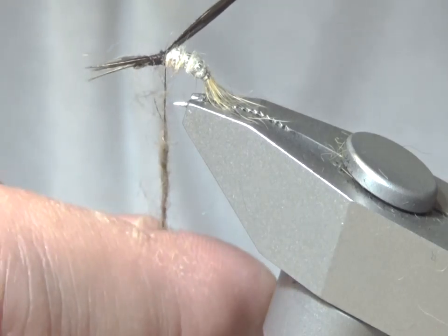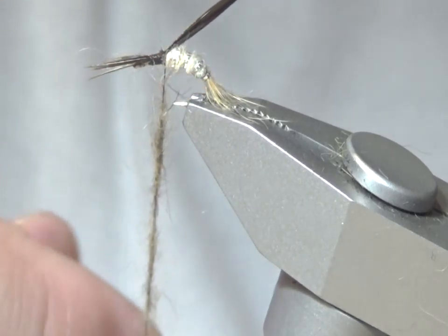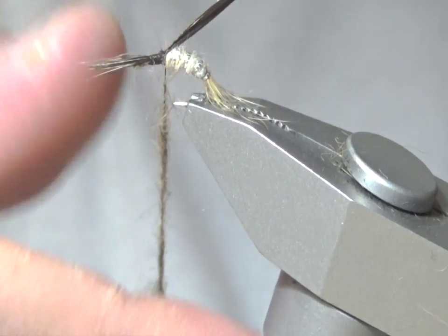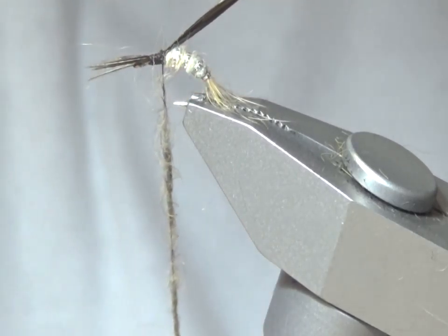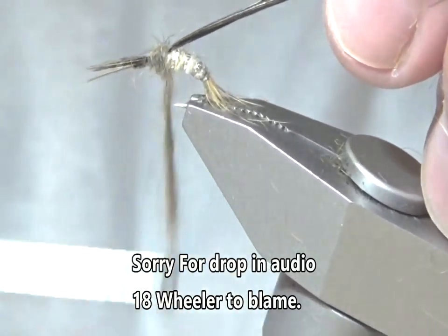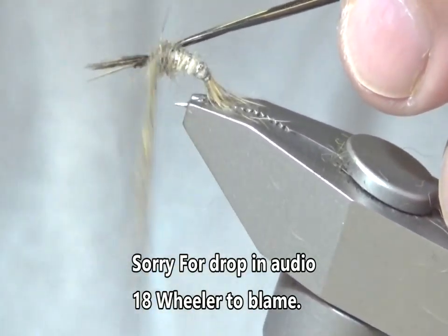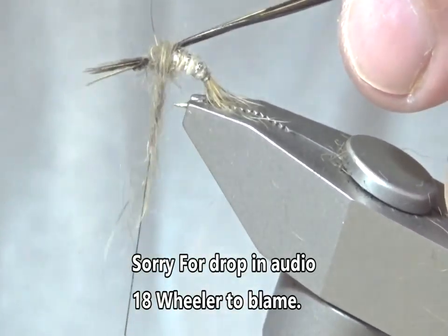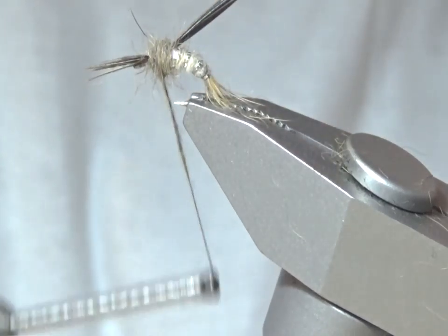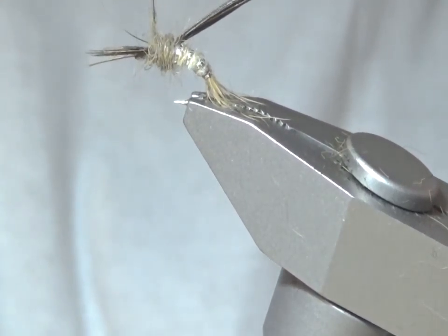It works well because it's like a two-tone fly — you have the light body and the thorax a lot darker, not a lot, but it's slightly darker. I'm going to build up a thorax here and tighten up the end.